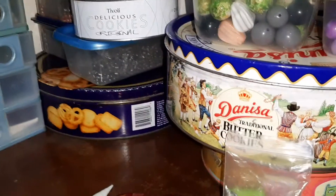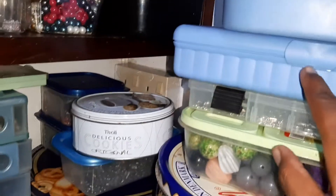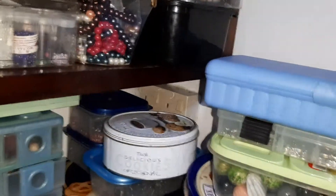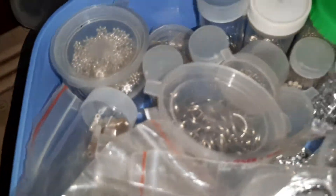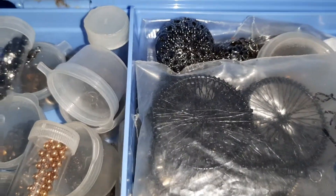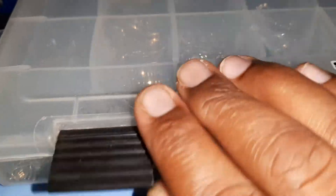This is a wooden bead box. This one is for the silver fittings and silver things. And this one is for the black color ones. Let me show you — silver, browns, and other color stuff are in here.